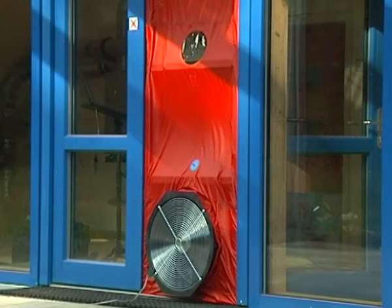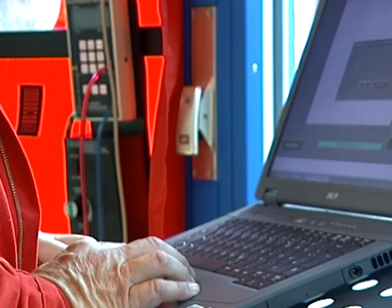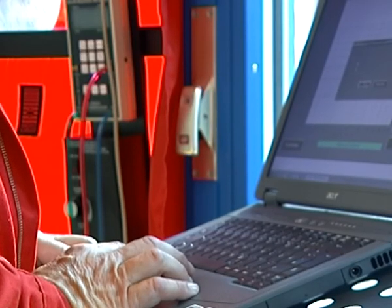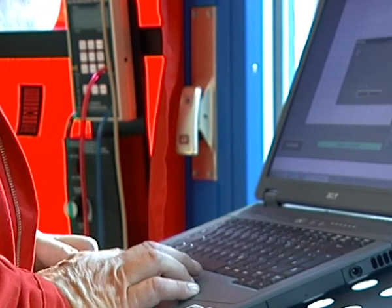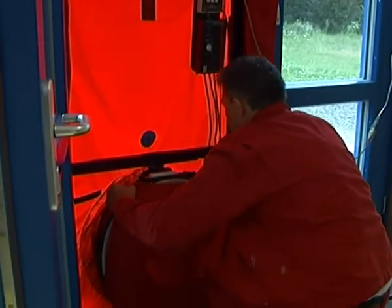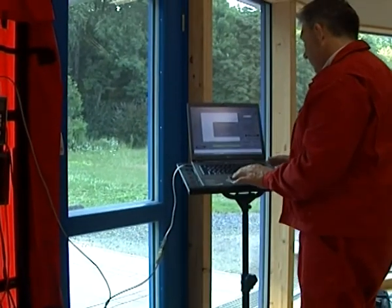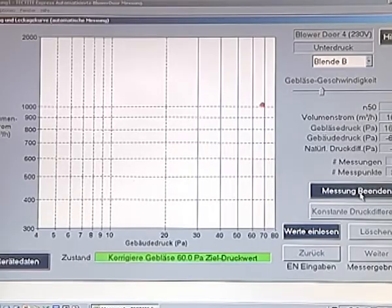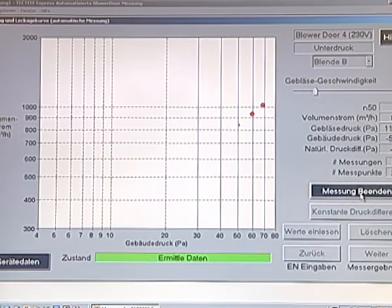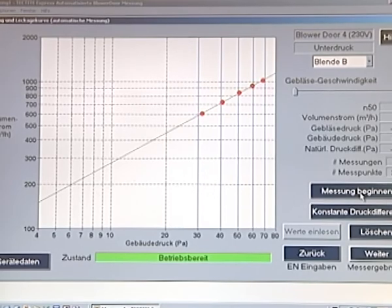After the leak detection is completed, a more detailed measurement of building air tightness is performed. The standard air tightness test procedure automatically measures the exact values of the air change rate N50. The Tektite Express program provides step-by-step instructions on how to perform the air tightness test according to the prescribed standard. To determine the baseline building pressure difference, the fan is covered with a nylon cap. After 30 seconds, the recorded baseline pressure values appear on the screen and the fan cap can be removed.